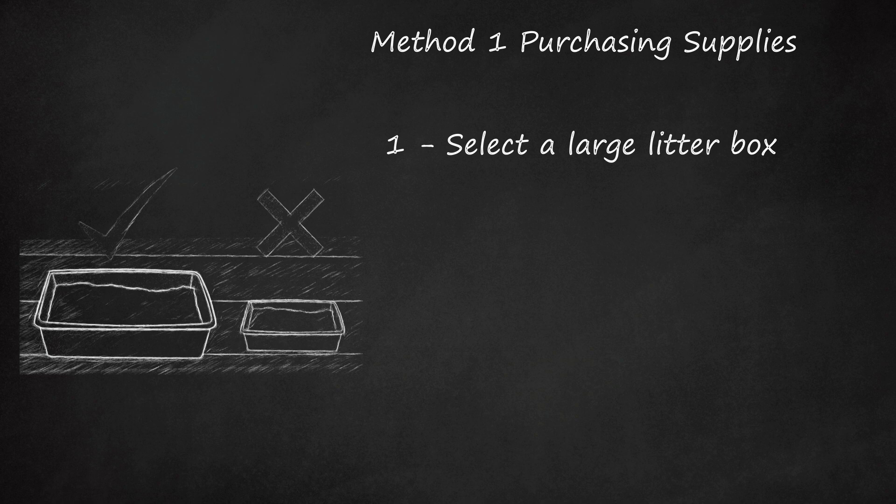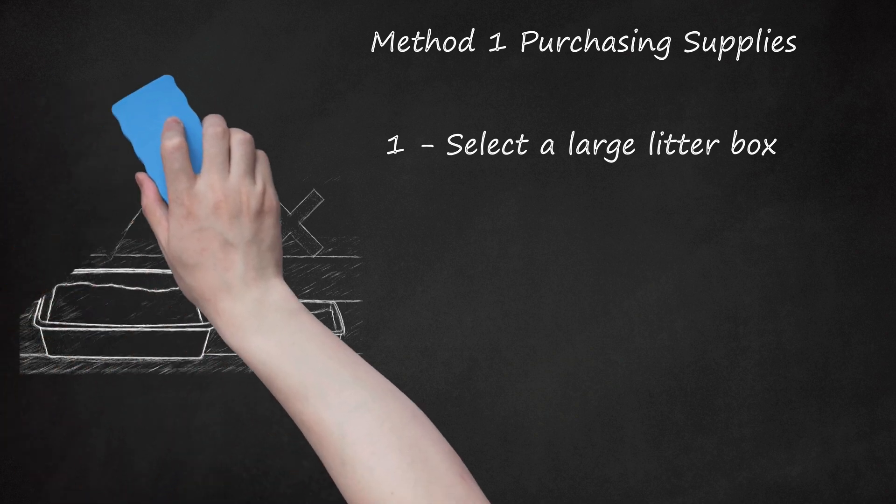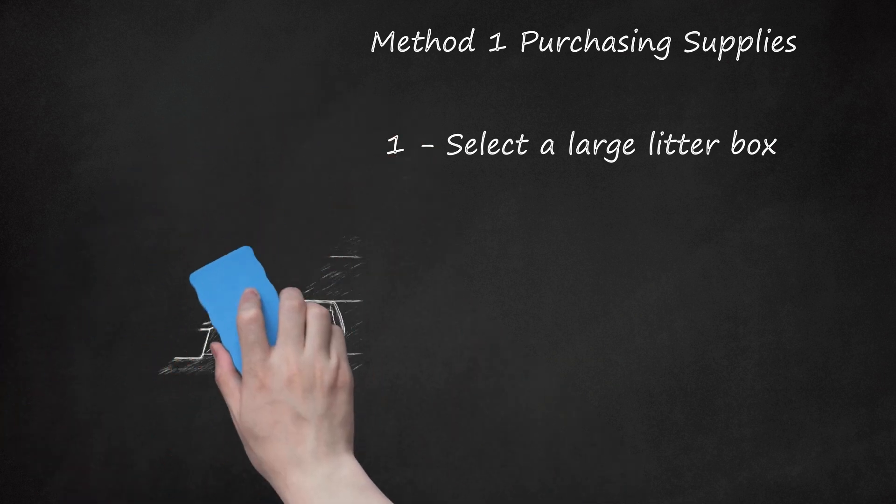If you find a great box but aren't sure whether the kitten will be able to climb inside, use a piece of plywood or another flat material with good traction to make a little ramp. Affix it to the side of the litter box using duct tape, and remove it when the kitten has grown big enough to get inside without it.